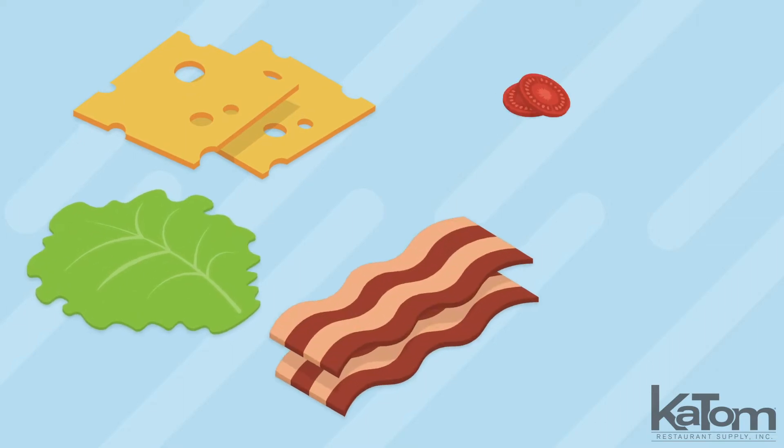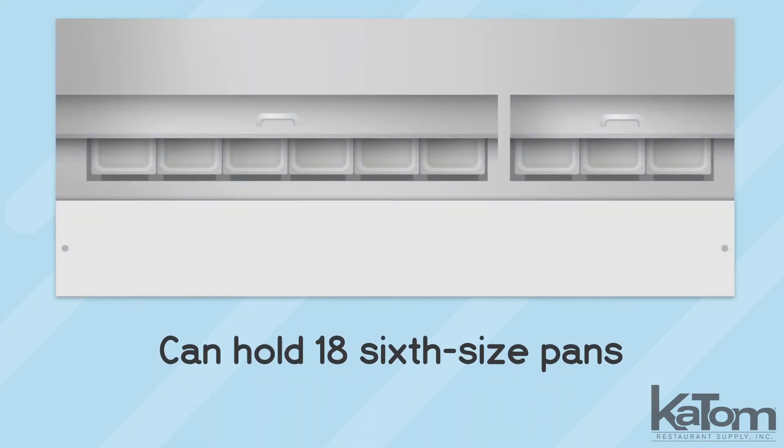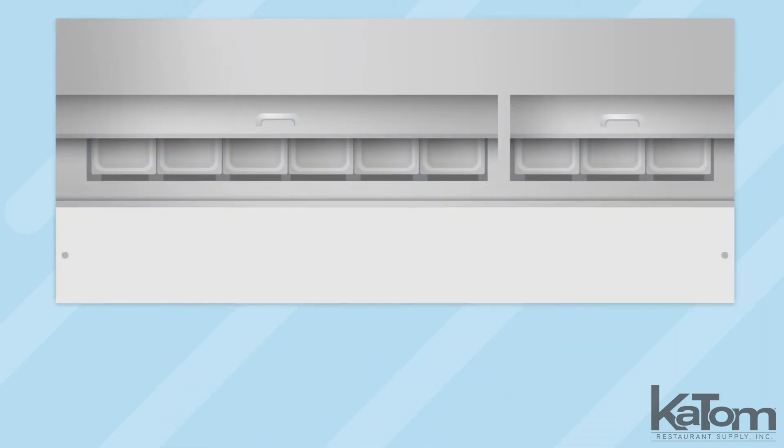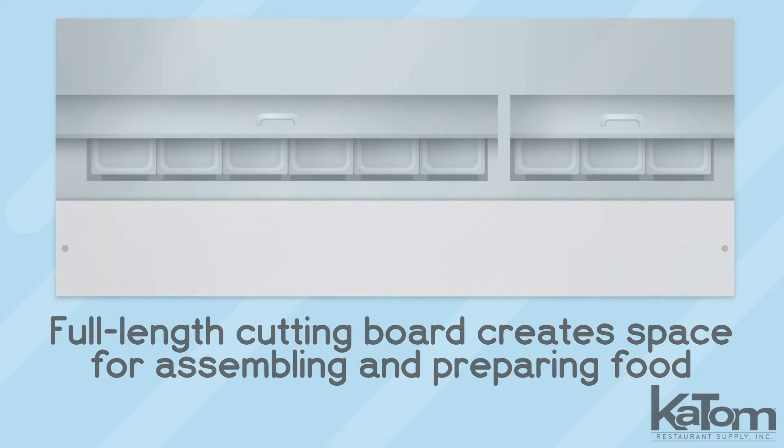Perfect for sandwich operations offering a wide variety of ingredients, this elite series prep table from Beverage Air can hold 18 six-size pans beneath its insulated lid. Removable for thorough cleaning, the full-length cutting board creates a convenient space for assembling and preparing food.